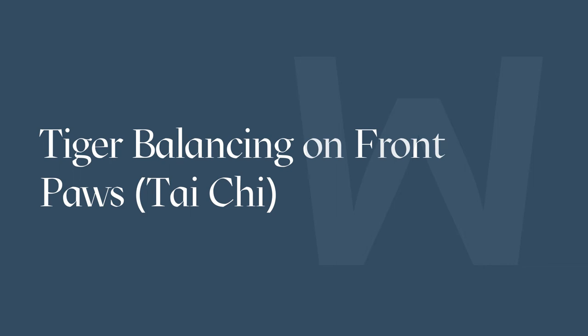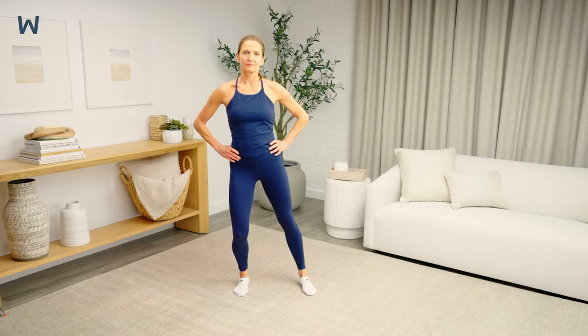Tiger Balancing on Front Paws is a Tai Chi movement in the Tiger Sequence that works on your single leg balance. Stand with your legs hip-width apart and feet parallel. Shift your body weight side to side from leg to leg.